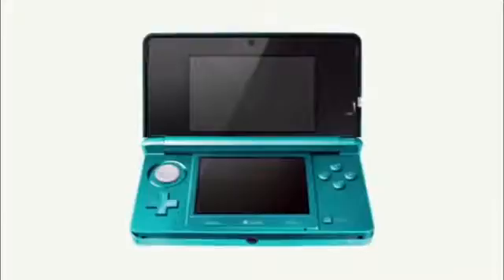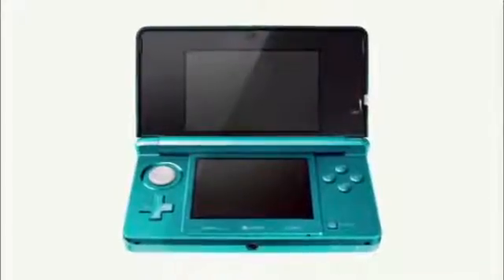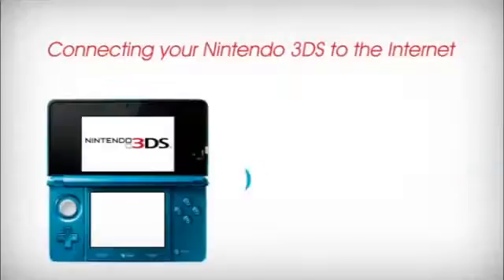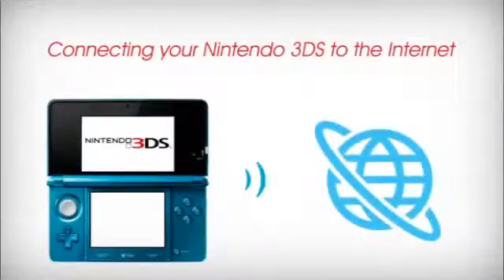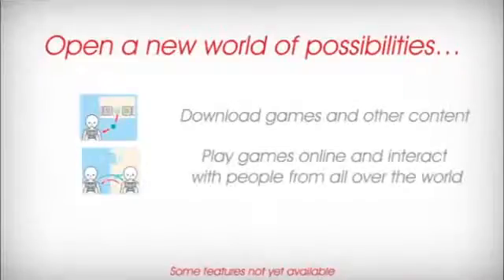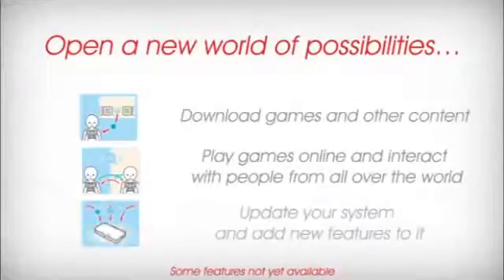How to Connect Your Nintendo 3DS to the Internet. Connecting your Nintendo 3DS system to the Internet will open up a world of new options and give you access to all kinds of exciting extra content. You'll be able to download new games and receive additional content for games you're playing, play online with other Nintendo 3DS owners in multiplayer games, update your system and add exciting new features, and much, much more.